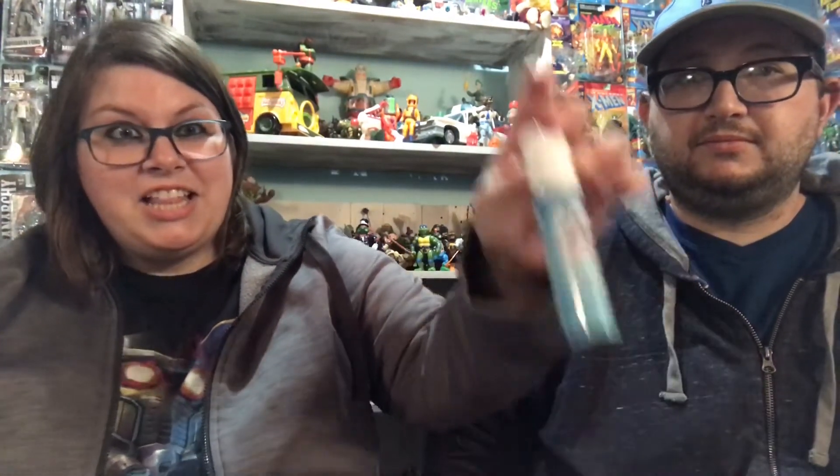Another thing we recommend is Lysol air freshener. It can get stale in the room. We had a balcony last time so it wasn't as bad. We've read on message boards that interior rooms can sometimes smell like sewage, so we definitely don't want that. We're going to bring this. It also disinfects.